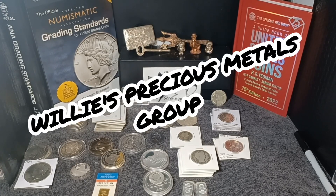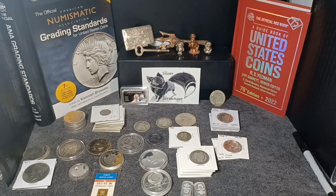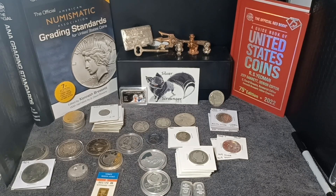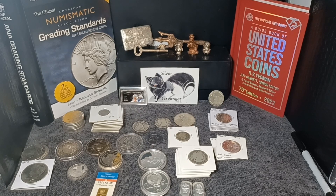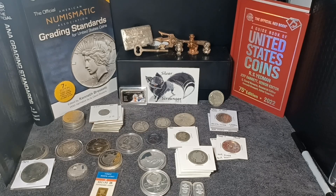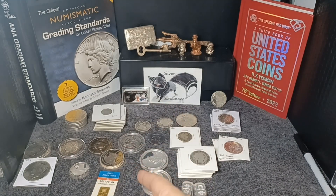I'm excited to get to my live sale and auction on Friday in a Facebook group called Lily's Precious Metals group. If you haven't joined there, please go over there and join. I'll be live Friday evening — it's going to be a great time. A lot of what you see here, along with the paper money, will be up for sale and auction. I'll have some other stuff as well — silver bullion, maybe some gold, some graded coins, junk silver, all kinds of crazy stuff. Hopefully you guys will be able to join me. This is Silver Scrounger saying thanks for watching and keep on stacking or collecting.